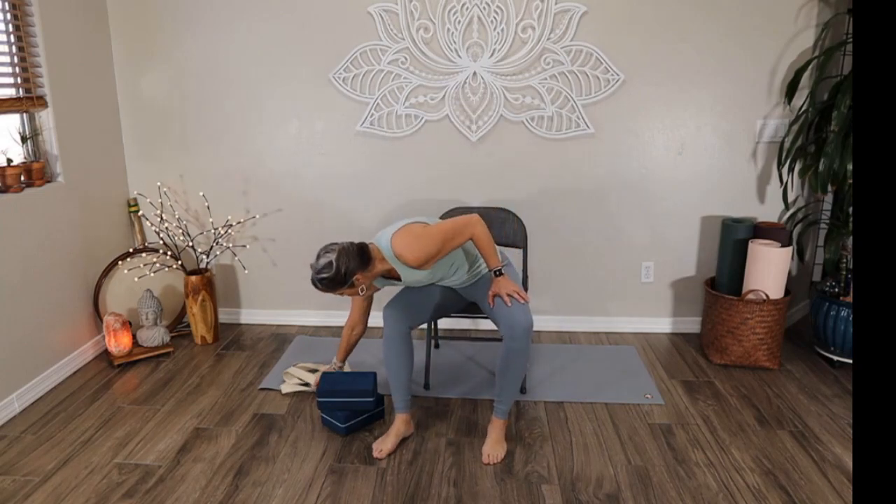Hi there, it's Susan from Unity Fitness and Yoga. Welcome to your chair yoga practice today. I will be using a couple of blocks in our practice and a belt, so grab a couple of things that might work for you in your surroundings.